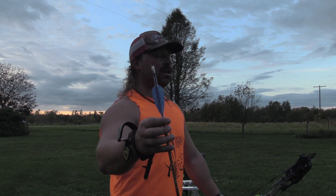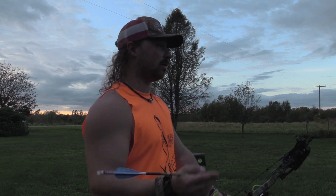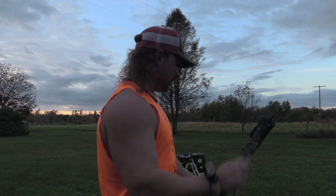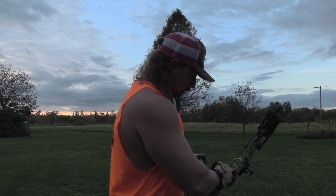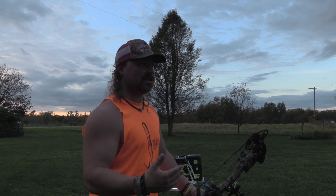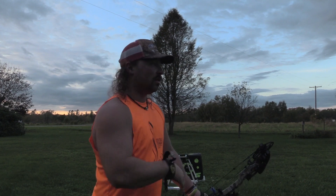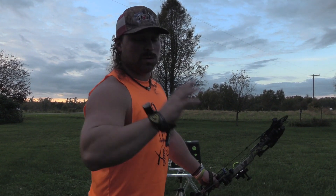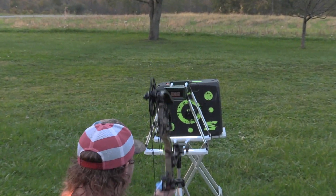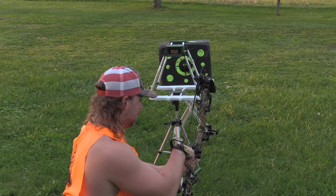This is the AAE Max — these are the stealths, four-fletched in a two and a half degree right helical. What we're going to do is shoot through the chrono with this point so I can see what my bow's shooting with a hundred grain point and this nock, because it is going to change things a bit. It was 278 with a normal nock and the other fletchings. So we'll see how it is with this configuration — a true speed test to this arrow. Let's shoot through the chrono.